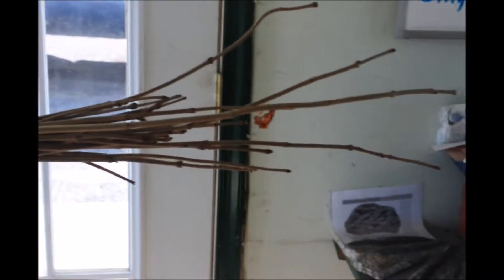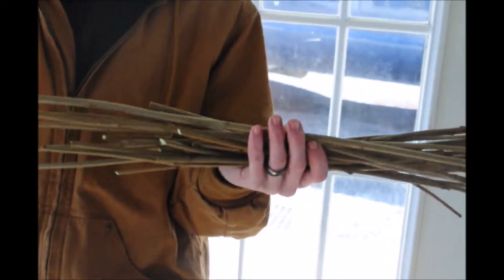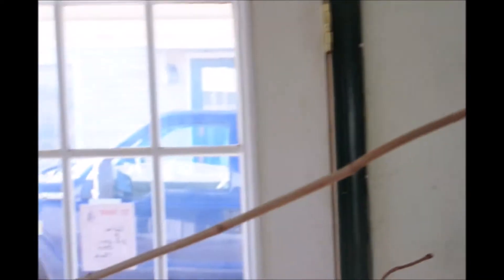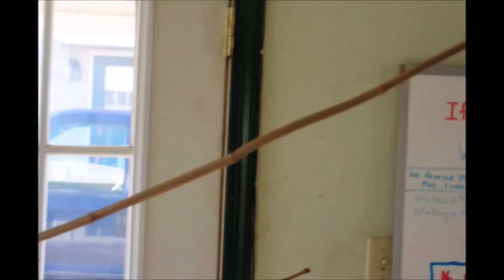These are Arrowwood Viburnum sticks that I cut from a bush. As you can see, this one right here is nice and long, and that is why it's called Arrowwood — the Indians used these to make their arrows with. They're nice straight stems, and that's what they used.